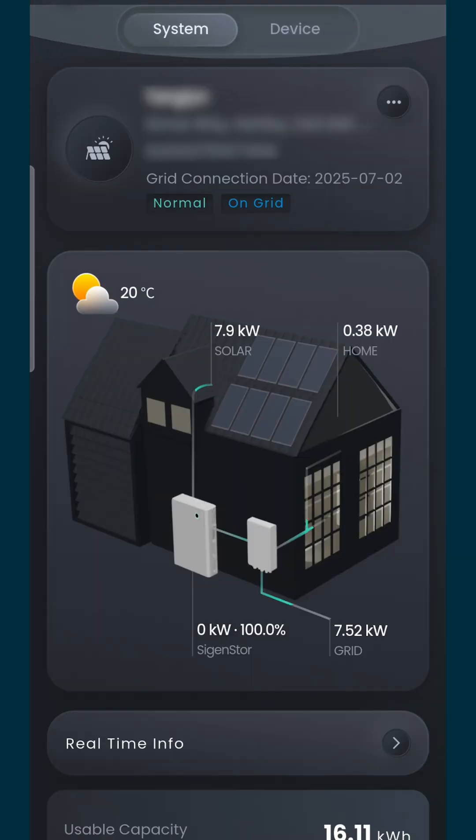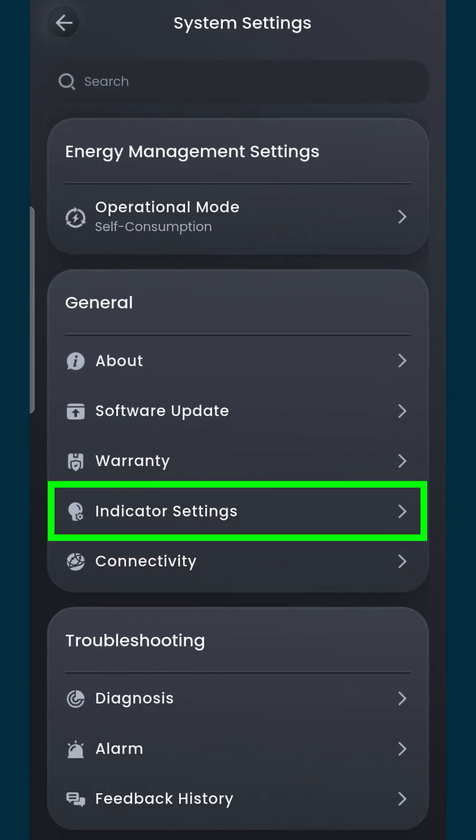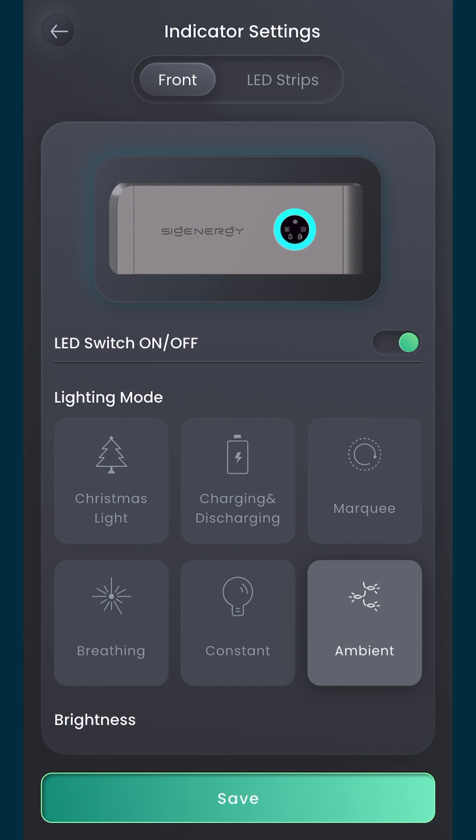As you can see, we've got loads of power coming in — nearly 8 kilowatts from the roof — and the batteries are fully charged. Where you've got your information at the top, just see the three dots, click there, go to indicator settings, and then we can start to see the LED options.